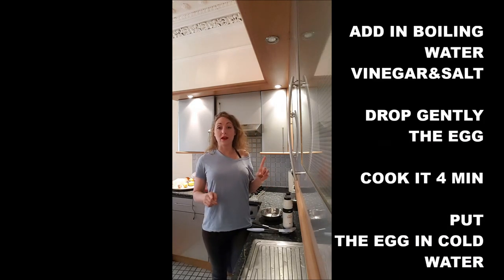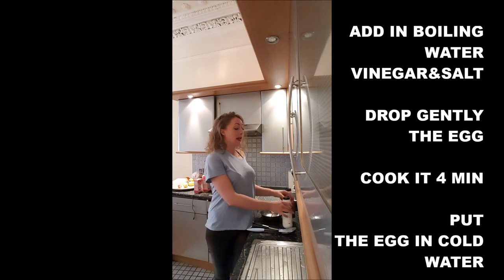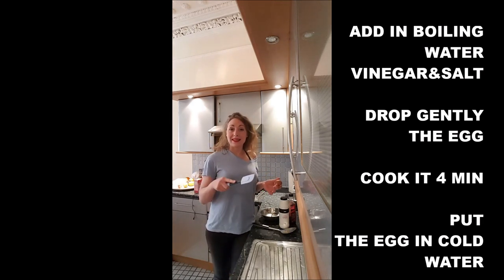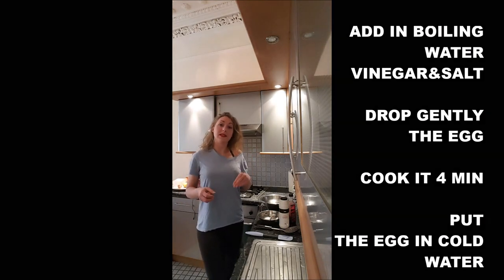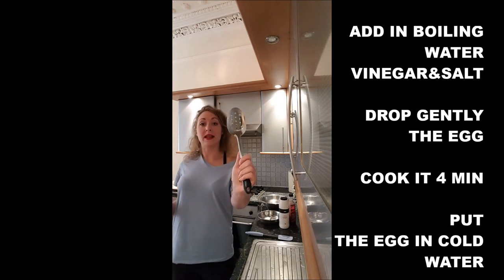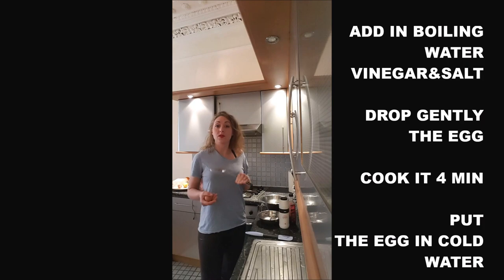Once the water is boiling, we will add in there a dash of vinegar, some salt, and we will gently drop the egg in the water. We will leave it boiling for 4 minutes, turning it over. And once it will be done, we will just remove it from the pan, helping ourselves with a spatula. And we will put it directly in the cold water to stop the cooking.